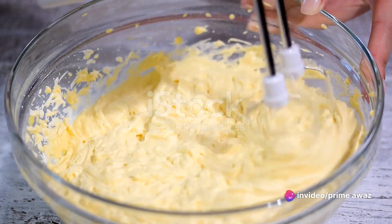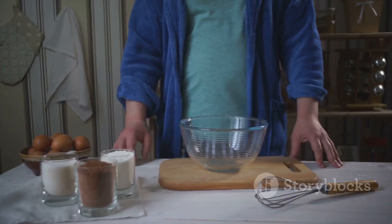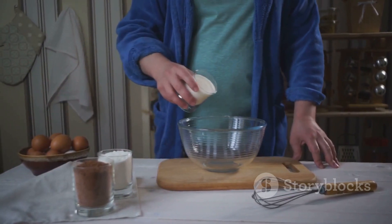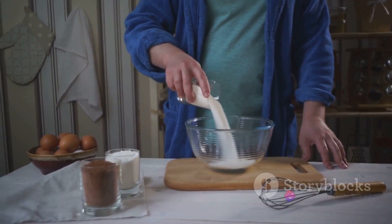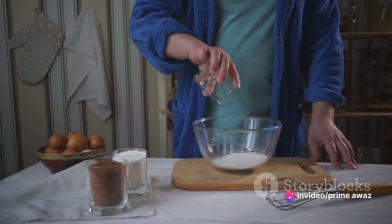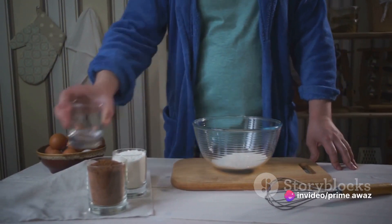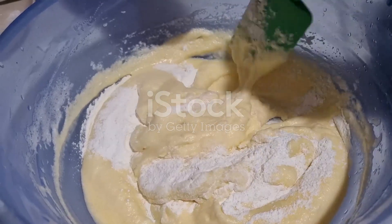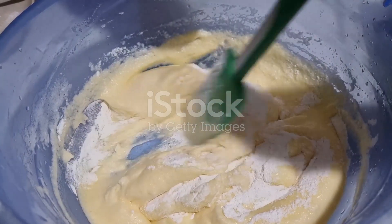In one bowl, combine the dry ingredients — that's your flour, sugar, baking powder, and a pinch of salt. Give it a good stir to mix everything together. In another bowl, whisk together the wet ingredients: your eggs, milk, and melted butter. Make sure they're well combined.